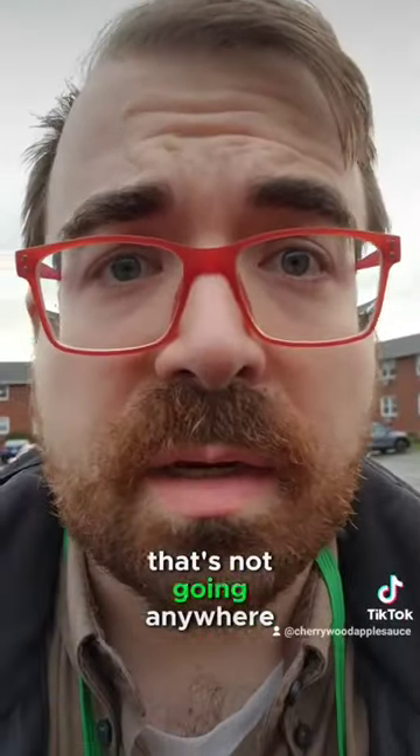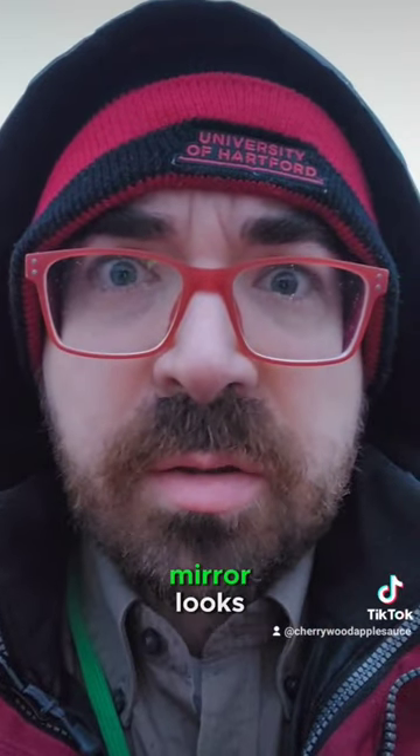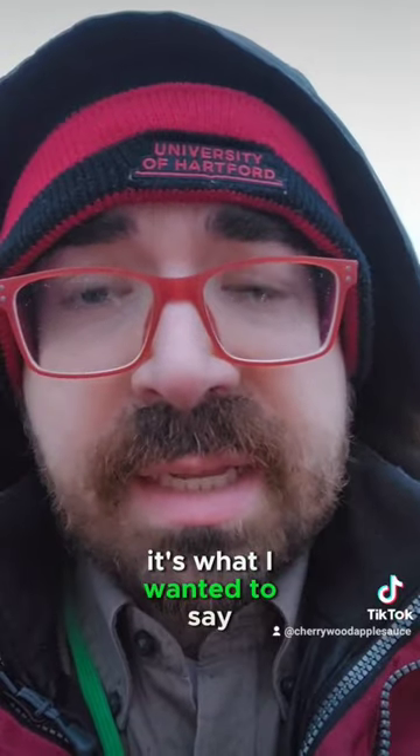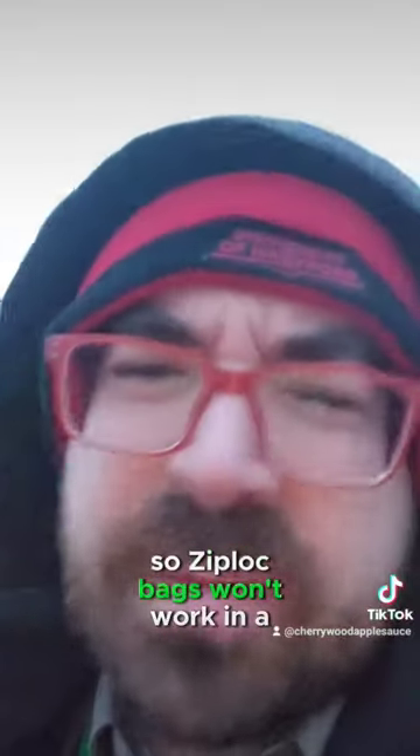That's not going anywhere. This is what my side view mirror looks like with a ziplock bag on it — is what I wanted to say, but it's storming out and it's gone. Can you see that? So ziplock bags won't work in a storm.